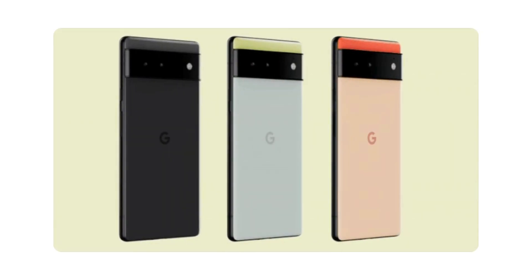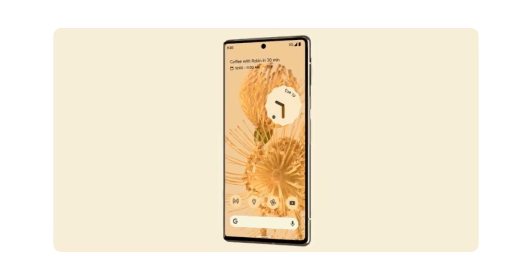Hey there, welcome back. Today, we're going to find out why Pixel devices are so good.